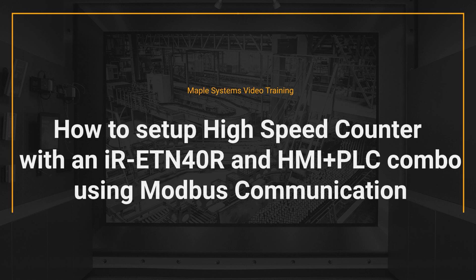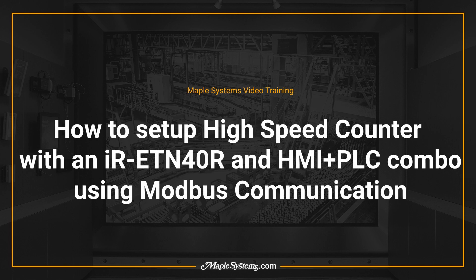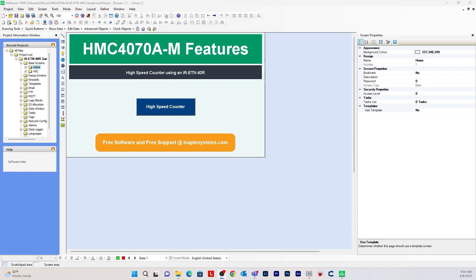Hello, I'm Kyle, the technical content developer at Maple Systems. Welcome to the Maple Systems video training series. In this video I'm going to show you how to set up a high-speed counter with an IR-ETN-40R remote IO and an HMI plus PLC combo, specifically an HMC-4070, using Modbus communication. I'll also be using Mapware 7000 and Easy Remote IO programming softwares.